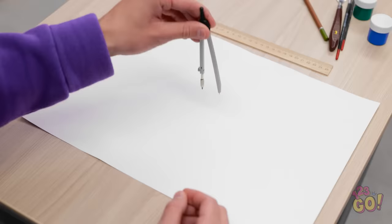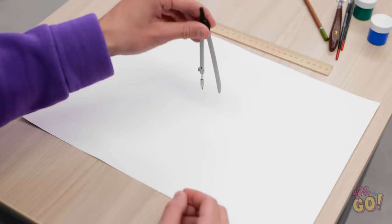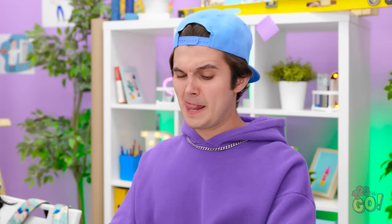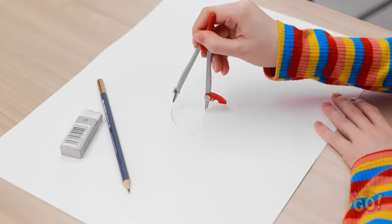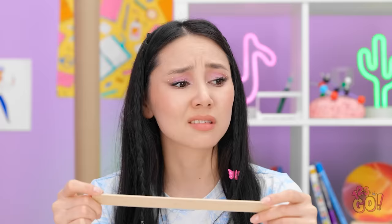How am I supposed to draw a circle now? All I've got for tools is this ruler! I don't get this. How does this work? This stupid thing doesn't work at all! I can't draw a circle with it! What the heck? Jake has one and he doesn't even know what he's doing! This is so frustrating! This thing is such a pain to use! Ugh. I hate this.